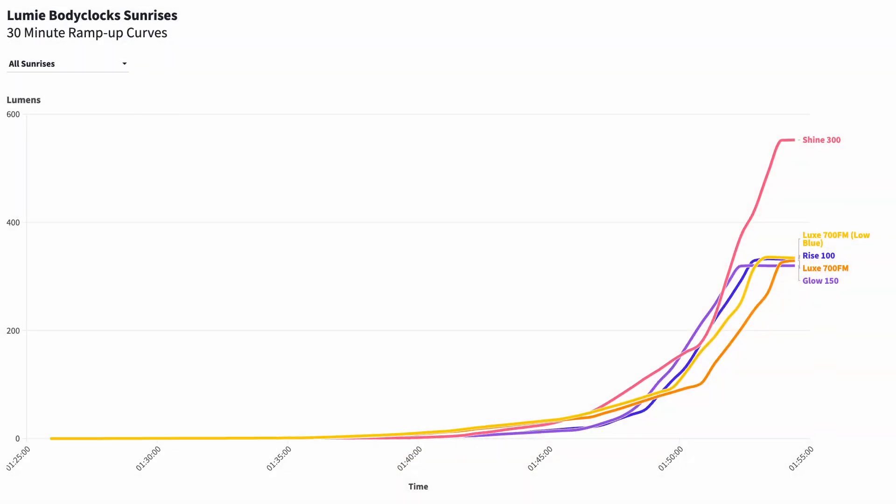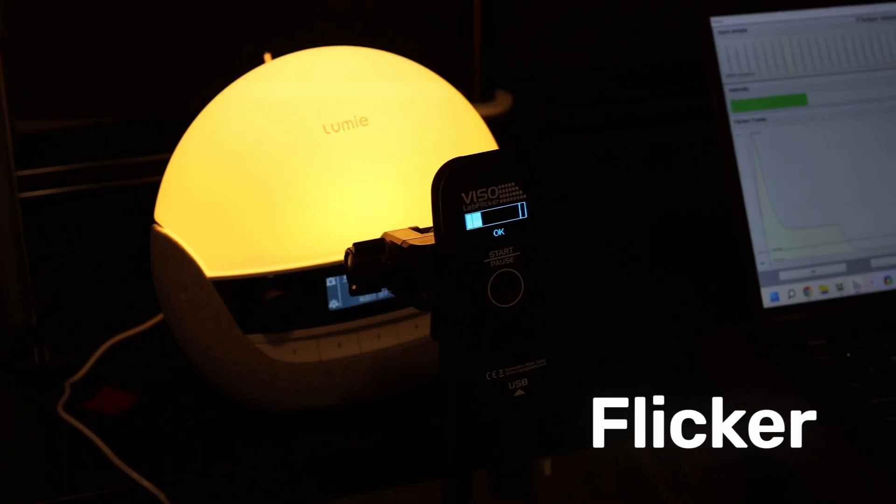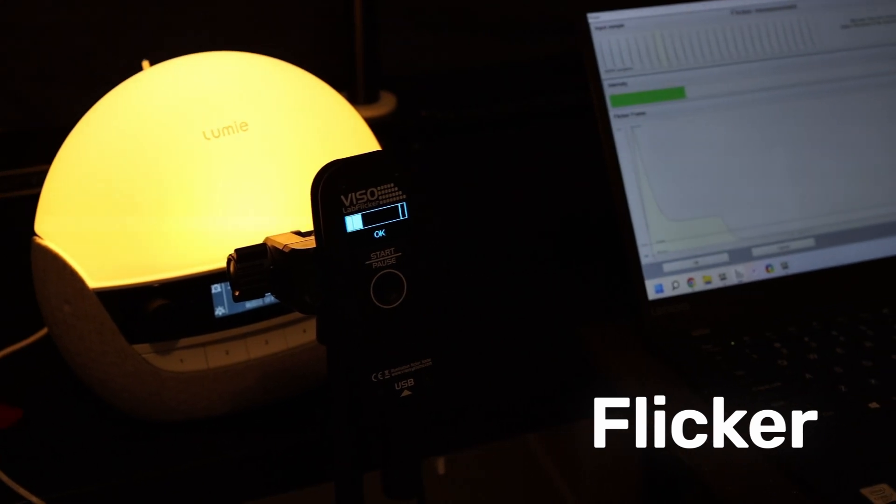Now it's time to look at the sunrise curves. What I like to see here is a nice gradual increase in brightness that speeds up as the sunrise goes on, and that's what we see with the Lumi clocks, so there's really nothing to be concerned about here. Next, I tested flicker. To do this, I ran each lamp through our flicker meter on half and full brightness.